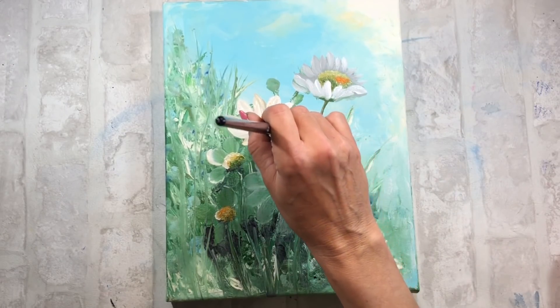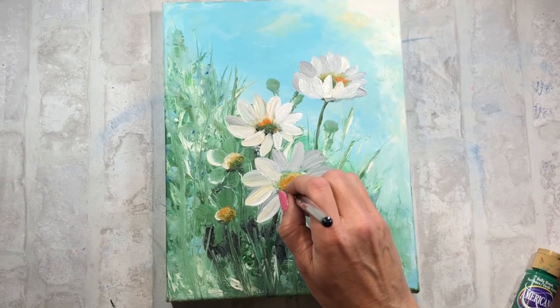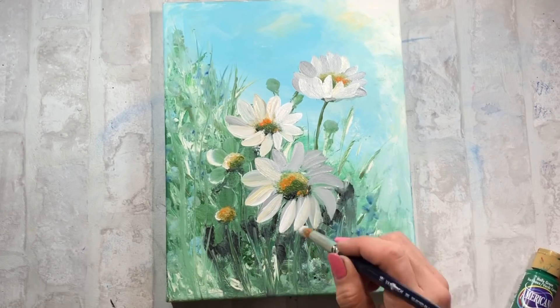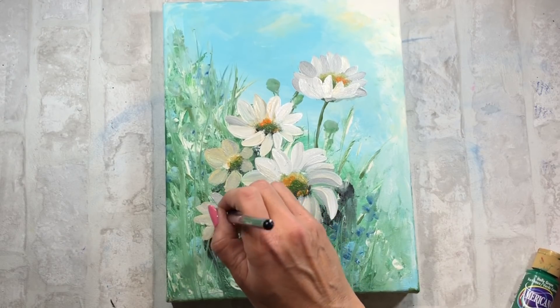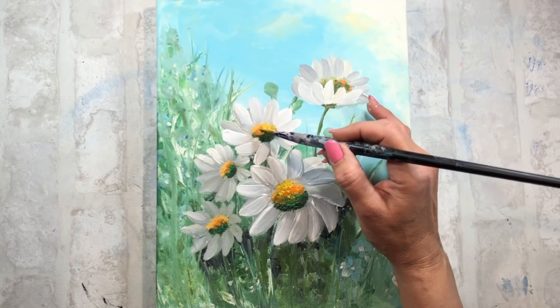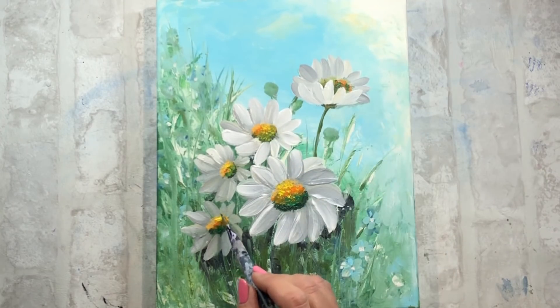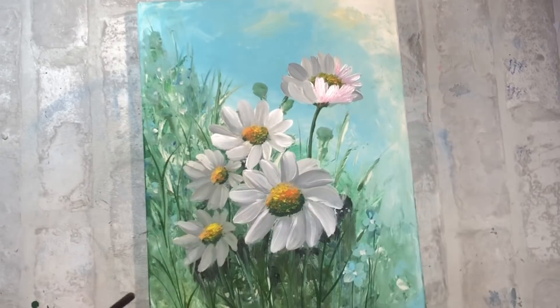Ahora que ya tengo el centro definido, empiezo a hacer manchas en los pétalos de las flores utilizando un color que no es blanco del todo: es un blanco un poco manchado, en algunas zonas le pongo un poco de gris, en otras zonas un poquito anaranjado. También voy a utilizar un poquito de amarillo con más vida para darle un punto más de luz en la parte central de las flores, y en los pétalos incluso voy a utilizar algún tono de rosa.